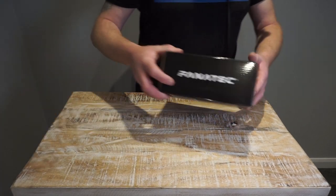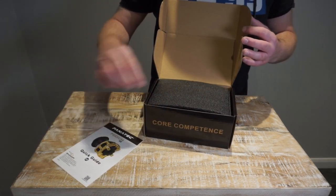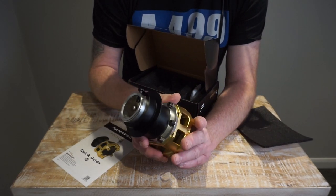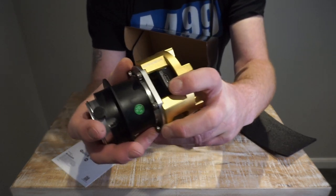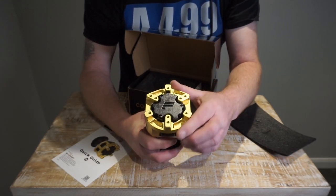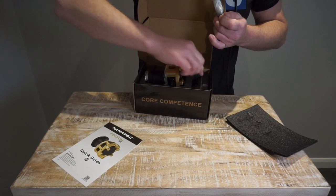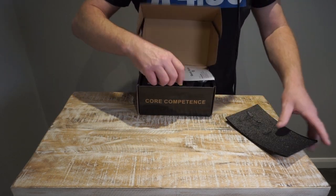We also have the Fanatec podium hub. It's quite substantial. It's got the Fanatec quick release on the back side, and then the hub itself with a small USB-C connector where the button box plugs in. It has a standard bolt pattern, so you could essentially put any wheel on there. And there's also a little allen key included, which is handy.